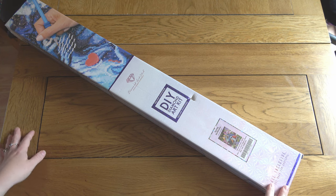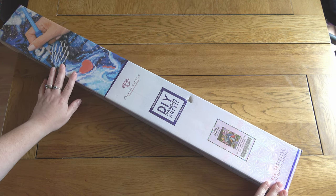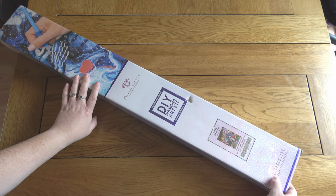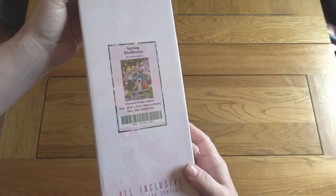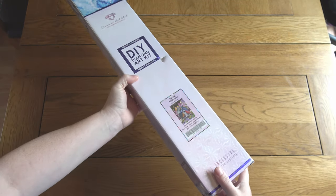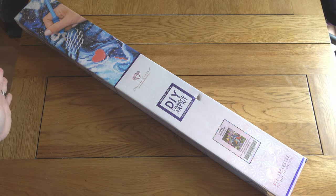I'm here today to do a sneak peek unboxing for Diamond Art Club. Massive, massive thank you as ever to Diamond Art Club for sending this over. I have got here Spring Bird House by Greg Giordano, and this is releasing tomorrow, Saturday August the 26th.